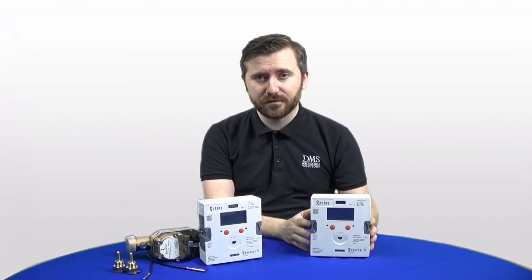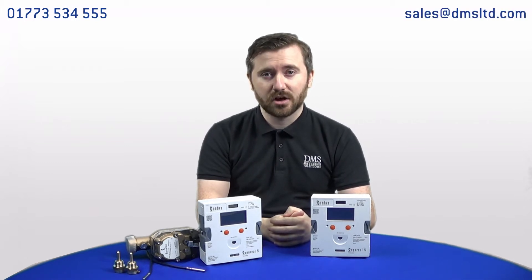Hello and welcome, I'm David from the technical team at DMS. Today I'll be bringing you some information on our new heat meter from Sontex, the Supercal 5S and Supercal 5I calculators. If you'd like any more information on this product, please feel free to get in touch with our team on 01773 534 555 or send us an email to sales@dmsltd.com.